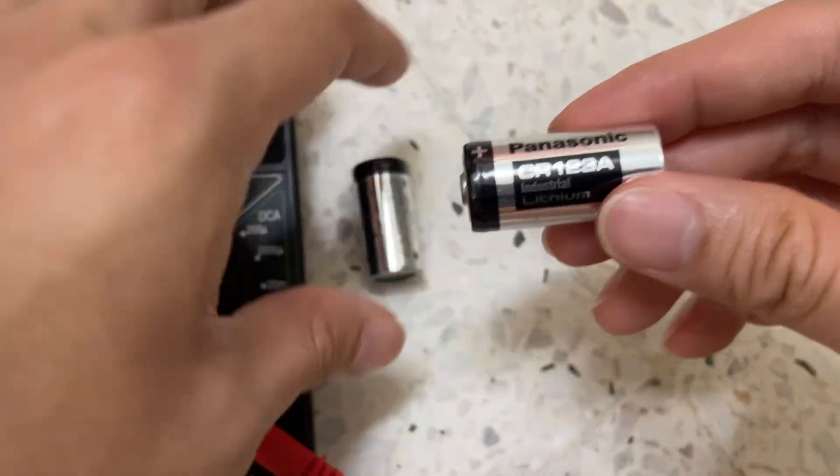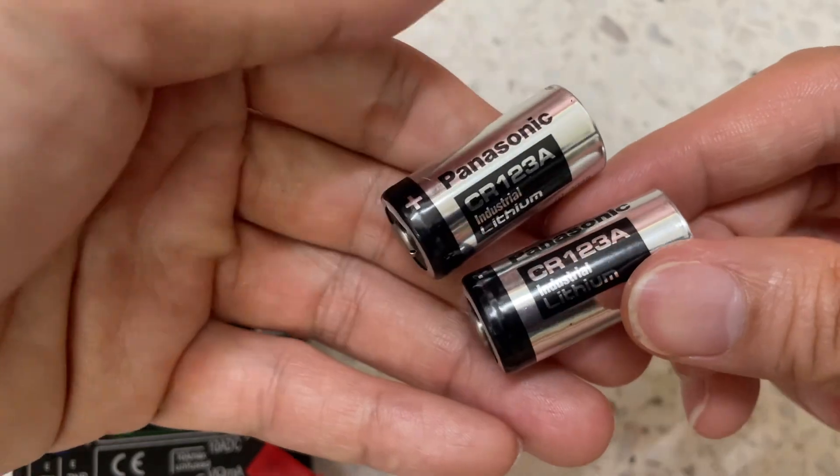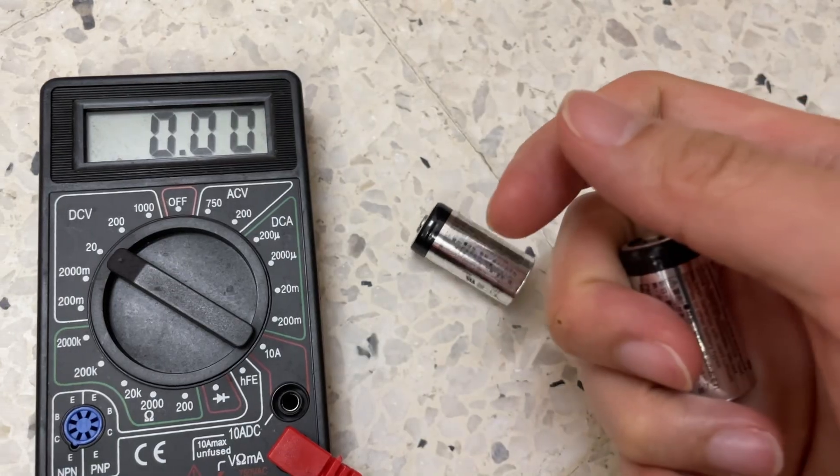I'm going to show you guys this Panasonic CR123A battery. I'm going to do a voltage test because I need to check the voltage for these units. So, let's go.